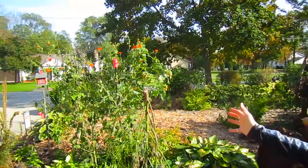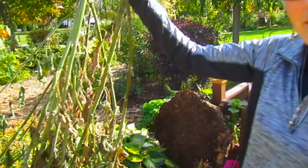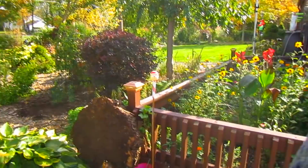Over here we still have our Mexican sunflower up. Some of it was touched by frost, some of it wasn't - that's the weird part about frost. But there was this one that I cut down and I thought, with Halloween coming, this would be cool to put a sheet over, because the trick-or-treaters come right through here and up to get their treat at the front door.